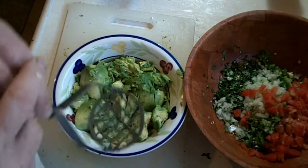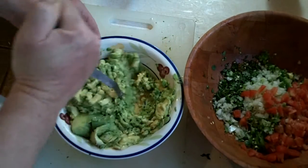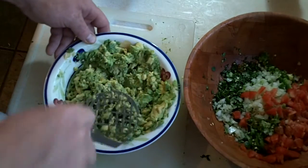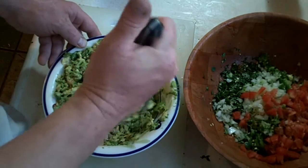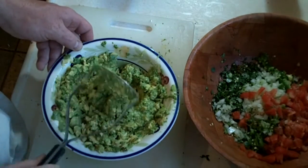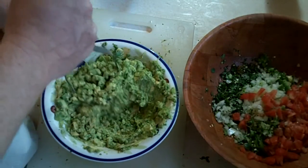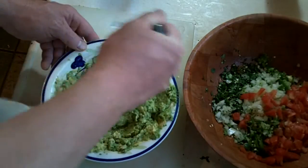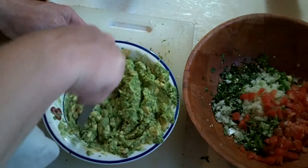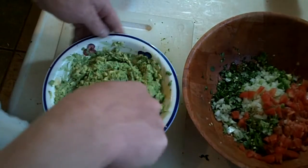This is where your potato masher comes in. You just want to mash this up into a really creamy consistency, getting it nice and mashed up. The potato masher works really well. What also helps is making sure you pick the right avocados — the ripeness of the avocado is essential to making a good product. Probably could have used a bigger bowl.